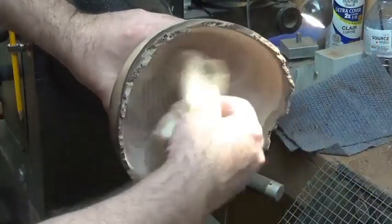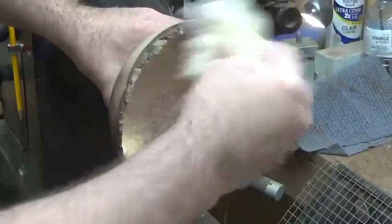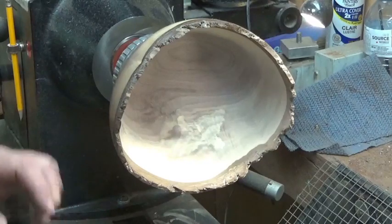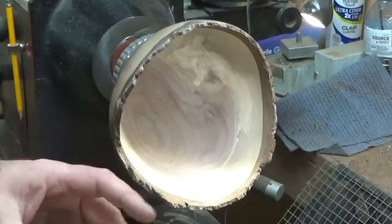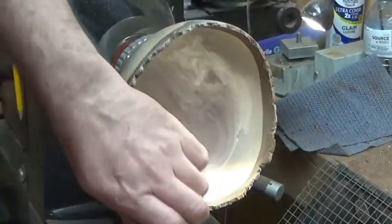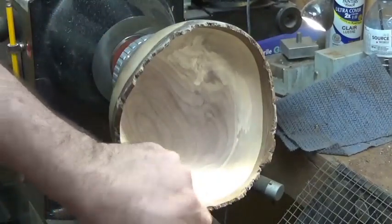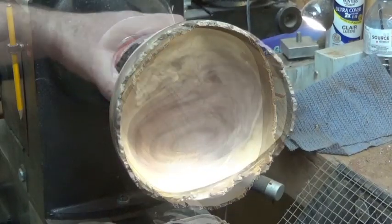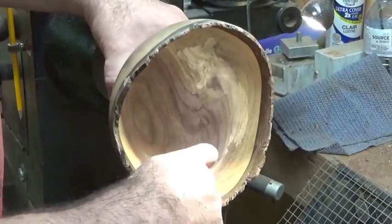I'll take this tack rag and just take out some of the dust inside - there's plenty of it. What I'm going to do is put a layer of sanding sealer on this again, and that's going to highlight any more tool marks or tear out that I've missed. It will stiffen up those fibers and then I can sand some more. I've applied sanding sealer to the inside of this bowl and it's showing up a little bit of tear out on the end grain.